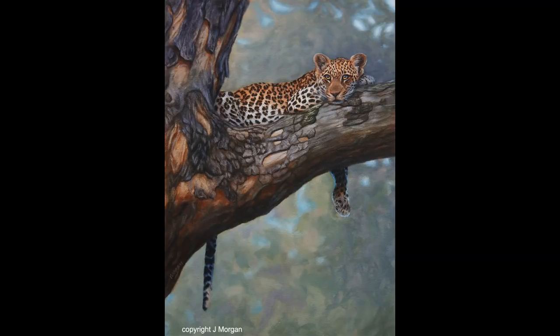Hi, my name is Jason Morgan, welcome into my studio. On this quick video I'm going to show you how to do an underpainting for this leopard oil painting I did a while ago. There's a three-hour version of this on my website jasonmorgan.co.uk for those that want more details.